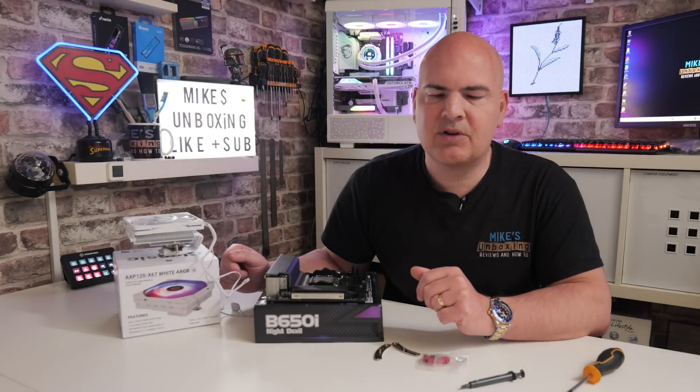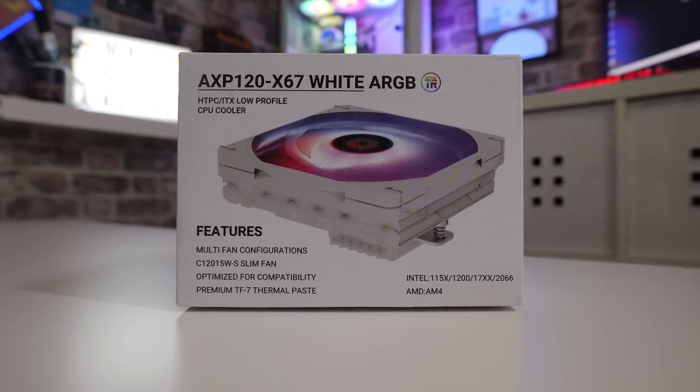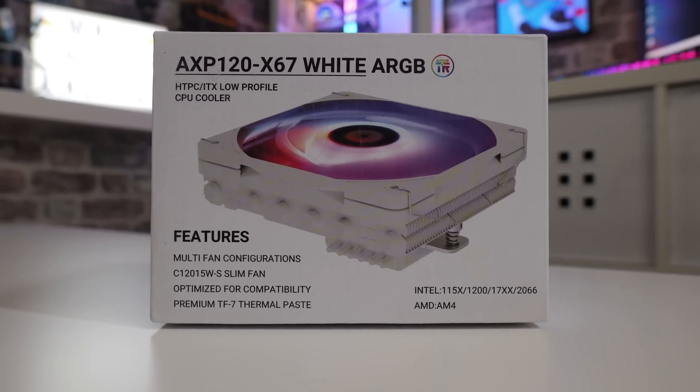Hi, this is Mike from Mike's Unboxing Reviews and How To, and on today's video I'm going to show you how to install the Thermalright AXP120-X67 white ARGB onto this motherboard.